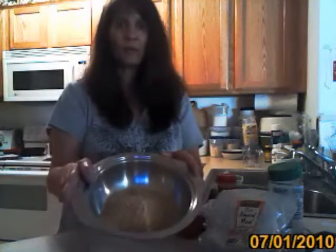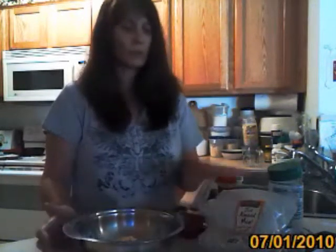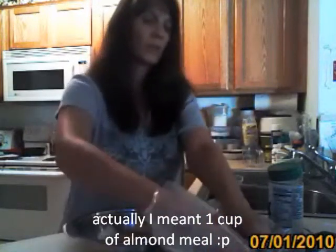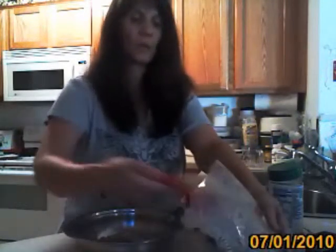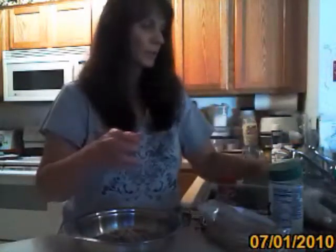To start out with, I have one cup of golden flax meal that I just ground in my coffee grinder. And to that, I'm going to add two cups of almond meal. This is an almond meal that I got at Trader Joe's, but I also make my own almond meal. I have a video about how you can do that if you want to check that out on my blog.